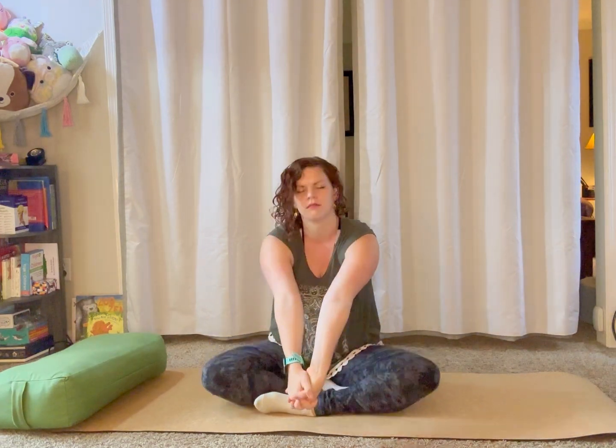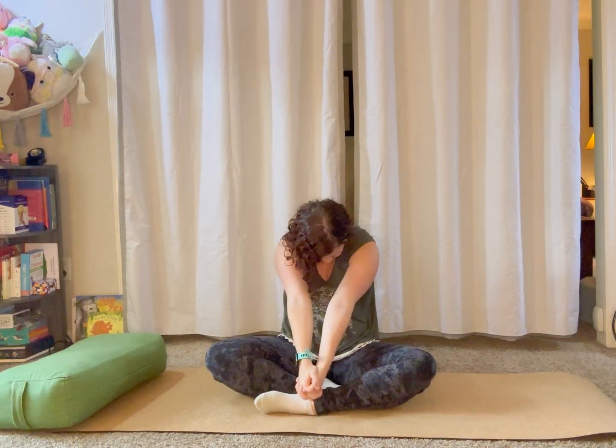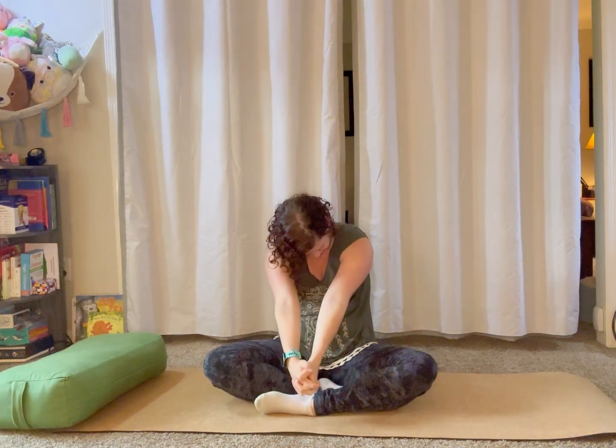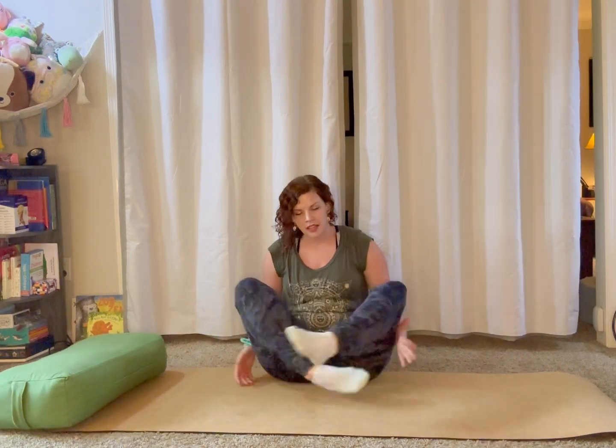Let's take two more breaths here and meet me with your hands to your heart center, pressing your thumbs into your sternum, inviting compassion into your body. Take a deep inhale through your nose, exhale let it go out your mouth. Place your hands on top of your thighs — especially if your hips or knees are getting a little pinchy, feel free to come into more of a straddle position.